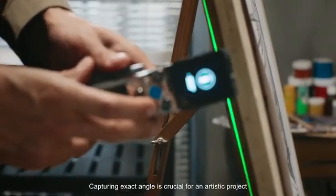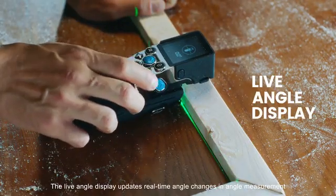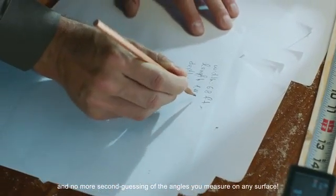Capturing the exact angle is crucial for an artistic project. The live angle display updates real-time angle changes in angle measurement. Intuitive, engaging, and no more second-guessing of the angles you measure on any surface.